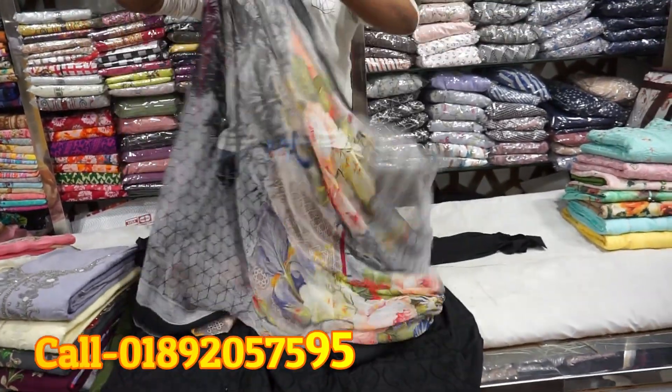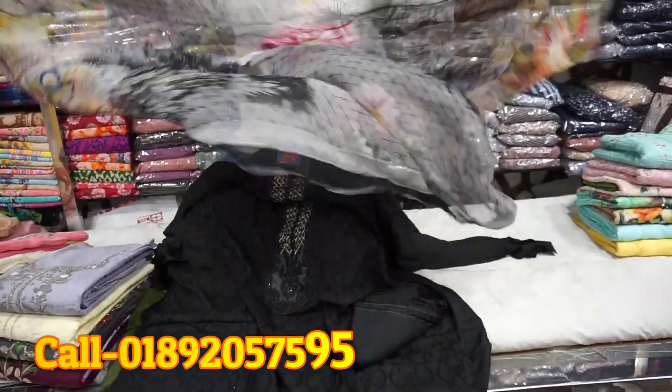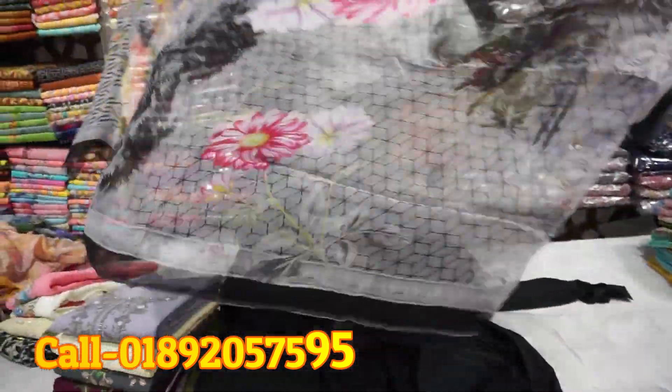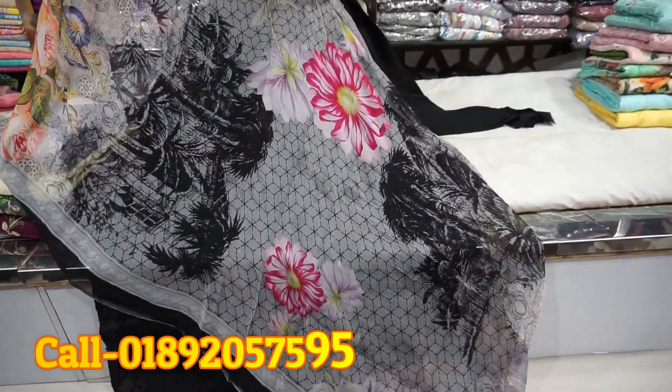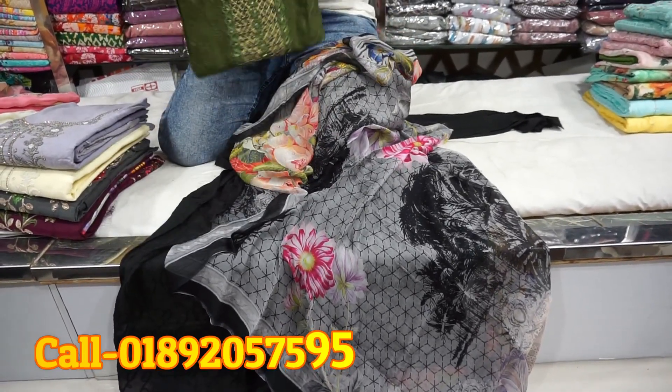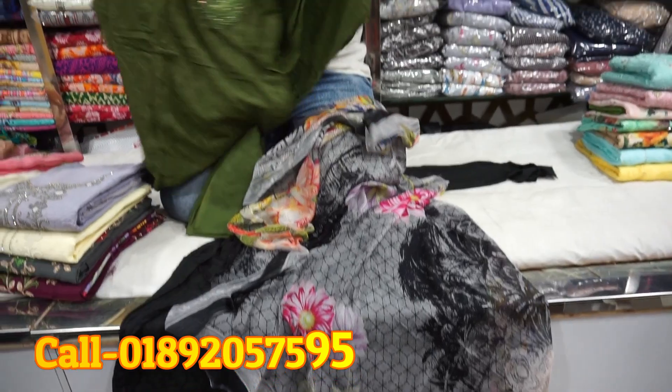Yes, I have a cotton seal. I need to print the price. The price is $145. The price is black and green.